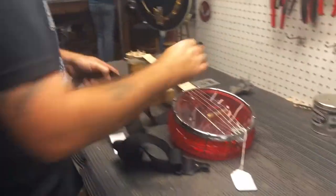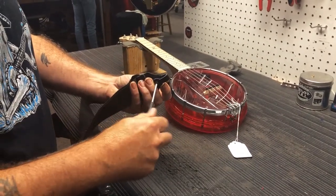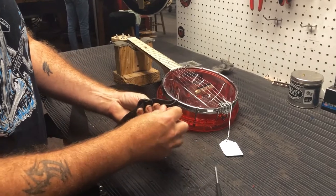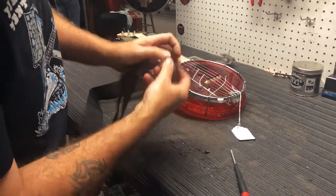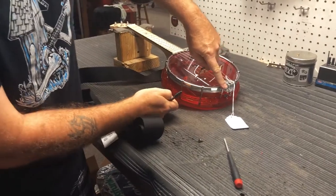You want to do the same thing with this end — you're going to want to come down to the hook just above the tailpiece.